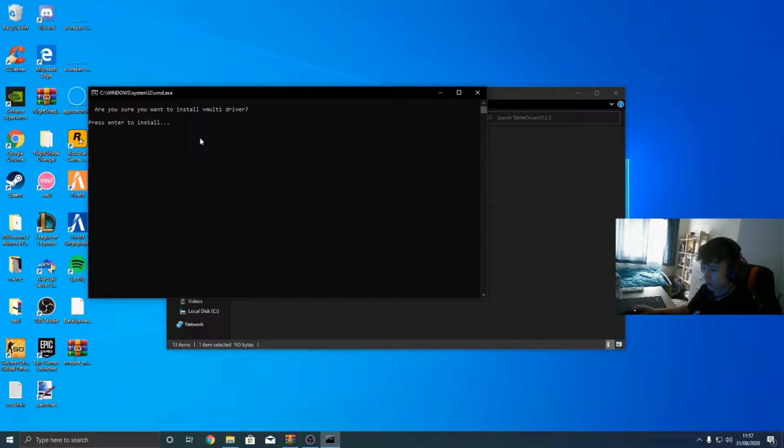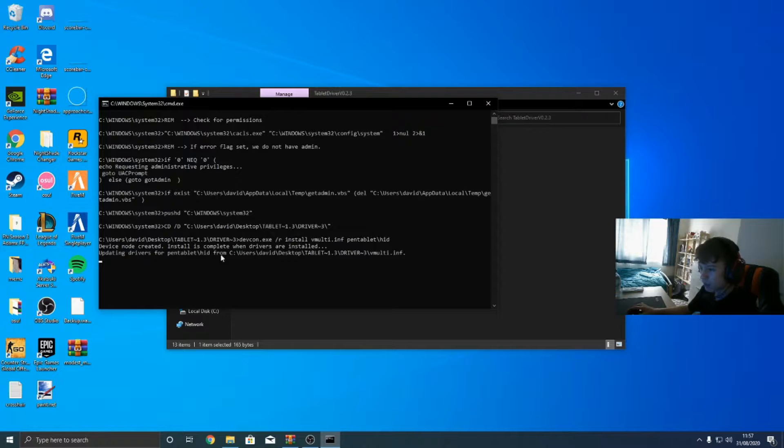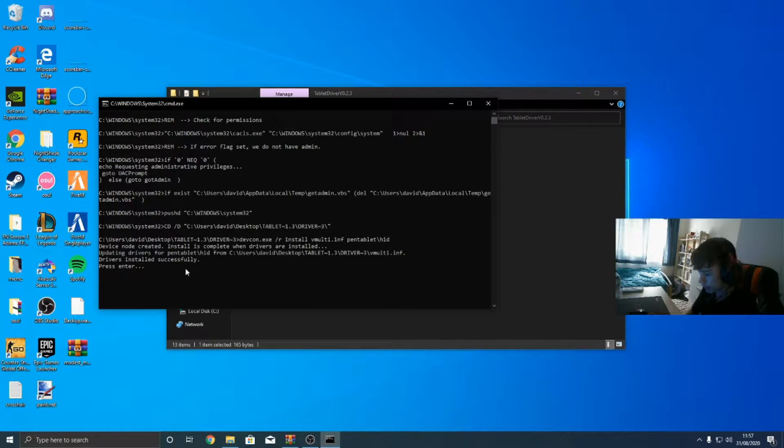I'm going to install the vmulti driver. Press enter to install, yes. Install vmulti. Updating devices. Press enter. Drivers installed successfully.